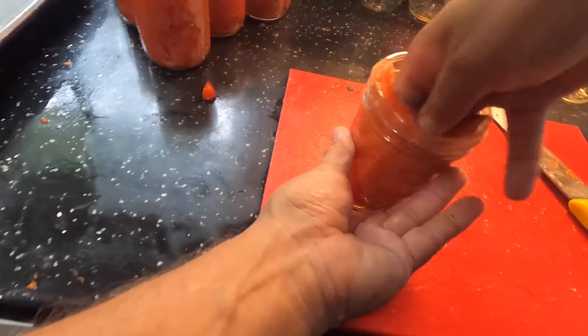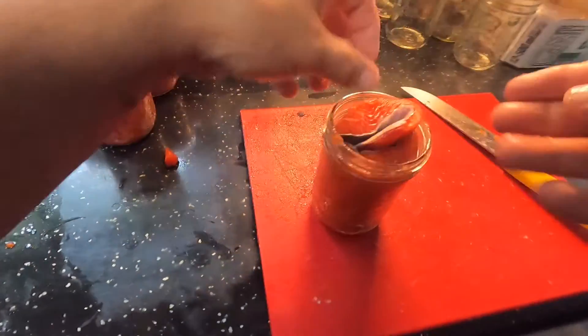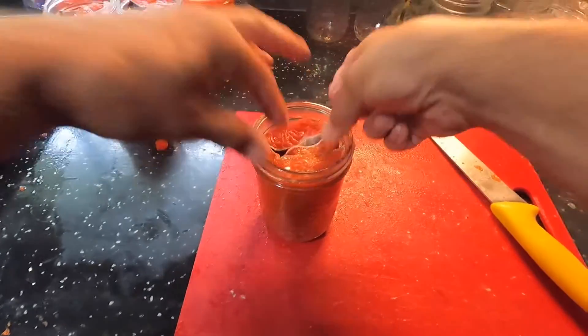Now, after you finish filling the jar, I usually add about one teaspoon of salt, but it depends on what your tastes are. You might want a little saltier — it's up to you.